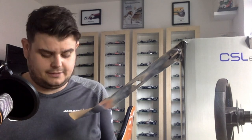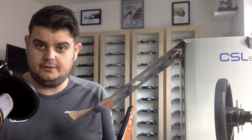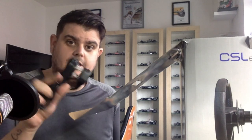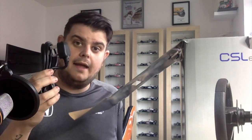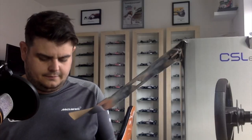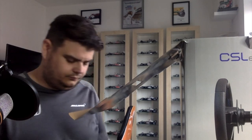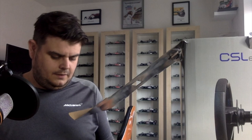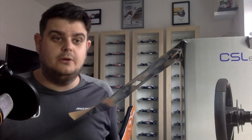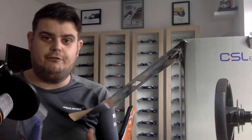So inside the packet you get a main adapter, a USB, and the European mains plug — which we won't be needing, but it's still a nice addition for Fanatec to include.